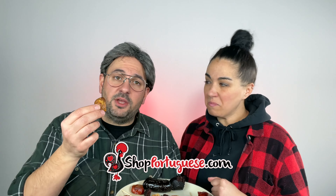Guys, if you want these sausages, you can get them at shopportuguese.com. That's right, and they ship anywhere in the United States. And you know what, if you don't have an air fryer, that's okay — throw it in the oven, throw it in the panella, you're good to go. Excuse me, well I actually was hoping I could... What? Get the heck out of here, please, get out of here. Here's your old mic.